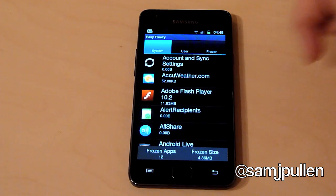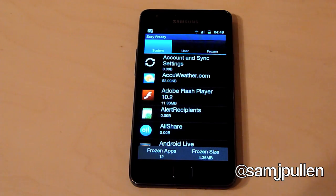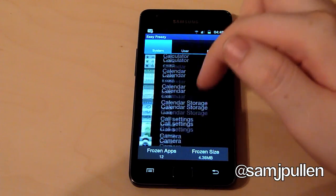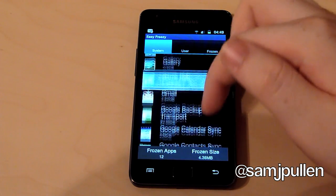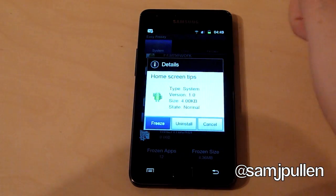I personally think that's cool because you can take out things you don't particularly want. So let's say you don't like the AccuWeather widget — you can freeze it and after a restart you won't get it. Let's say I don't want the little Android hints and tips guy either — I can find him... there he is. Home Screen Tips — so I'll freeze him.